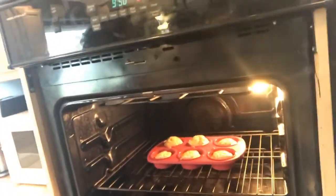It's been about 15 minutes, so we're going to go ahead and take a peek and see if they're ready. It looks like they're nice and golden in there, so we're going to go ahead and take them out, pop them out, and then we'll start the next batch.